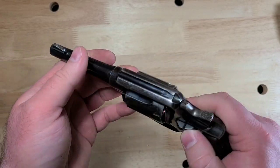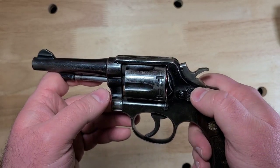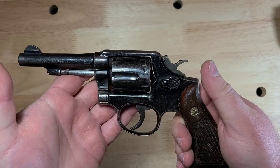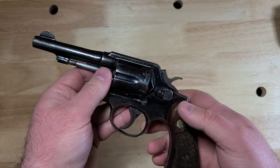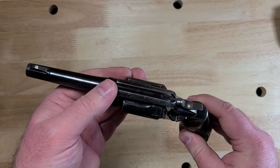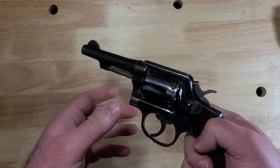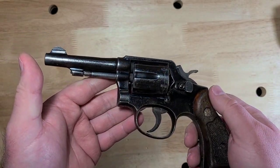I have no idea how many of these were imported or what the availability is going to be like by the time you see this video. I paid about $290 for it before shipping, so not super expensive for a revolver in any way, in my opinion. Now it shows a lot of wear, but honestly I think the wear is kind of attractive. There's something about older guns like this that show a lot of honest wear. I think it looks good personally. I kind of like it.